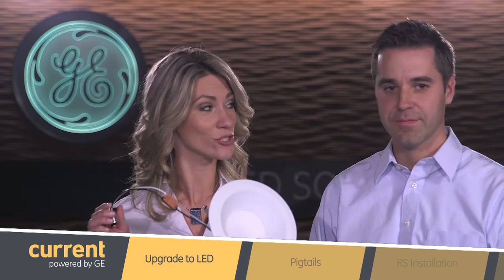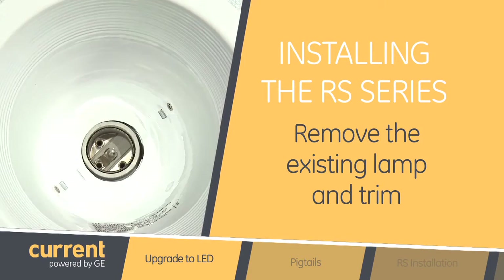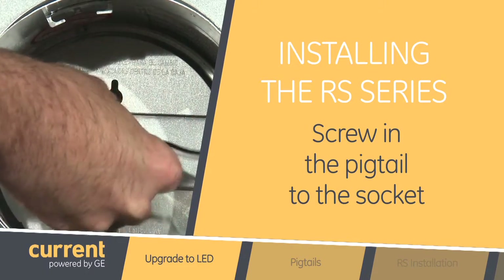Well I like new things, so how would I use this light fixture? It's actually really easy. The first thing you do is remove the existing lamp and trim from your downlight. Then you take the pigtail from the RS downlight and screw it into the socket.